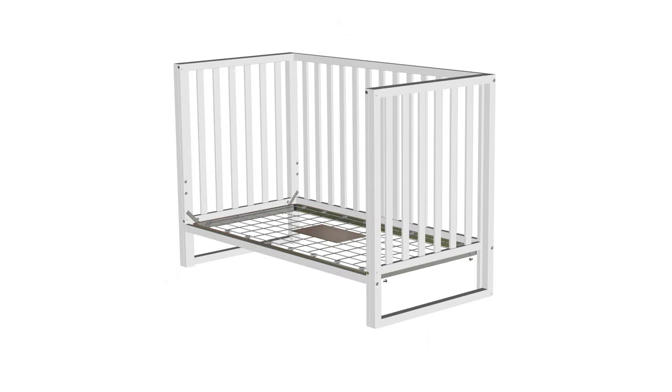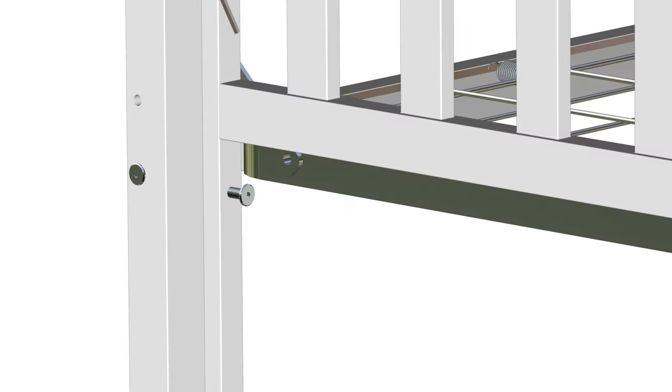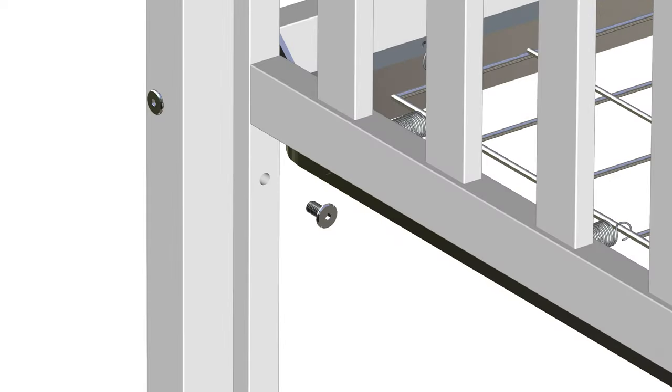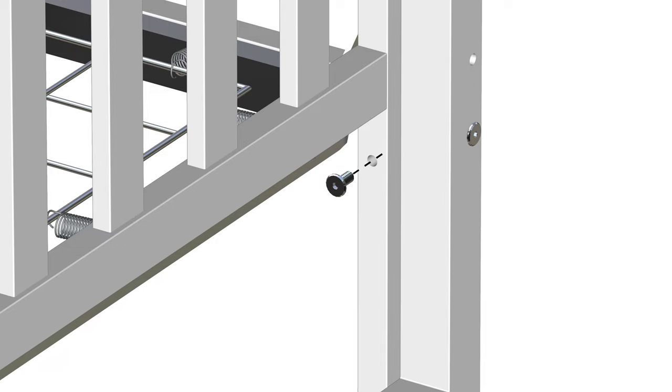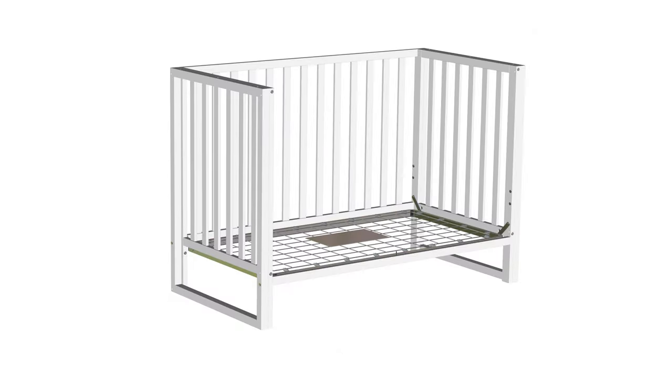Finally, on the bottom of each side, insert four part F bolts as shown. Tighten the bolts using the provided part H Allen key. Repeat these steps for the remaining three bolts. Take care not to over-tighten the bolts. Step 4 is now complete.